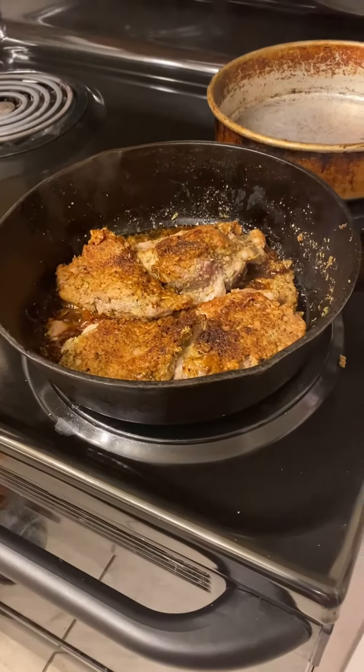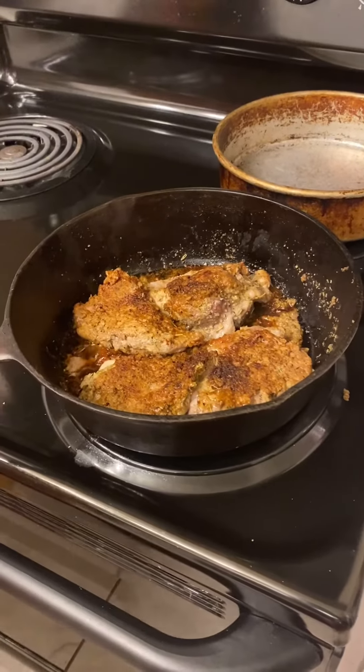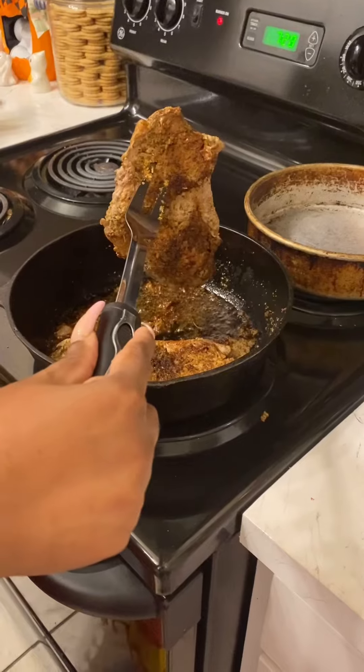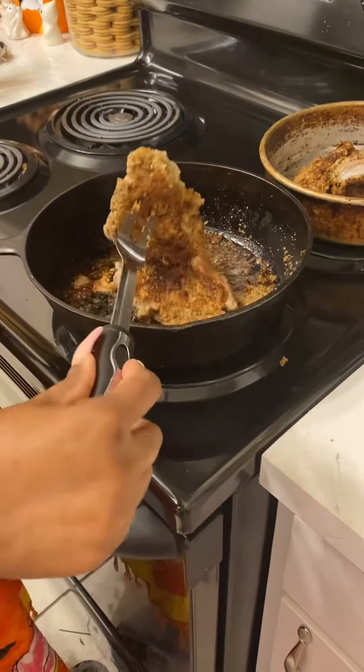Hey guys, for dinner tonight we're cooking peach glazed pork chops! Stay tuned, let's get cooking. We're taking the pork chops out — we fry them for five minutes on each side, might have been seven minutes on each side.